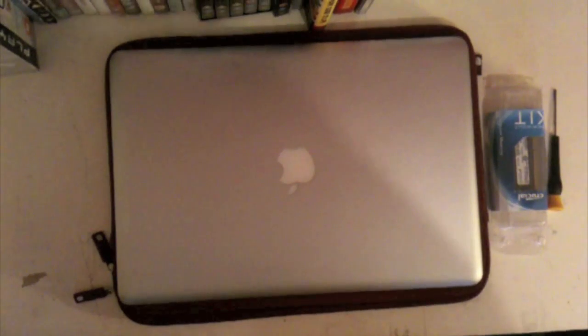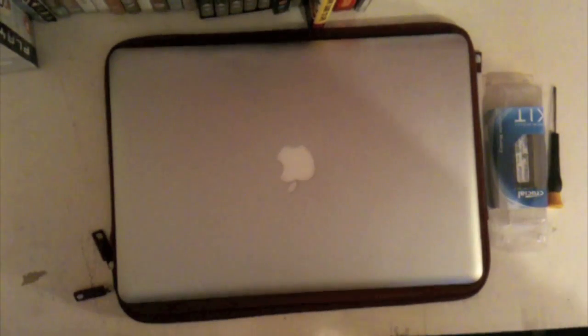Hey it's Bradley and today I'm going to be doing a tutorial on how to upgrade your MacBook Pro RAM. This is for the 2009 unibody models with the removable batteries.